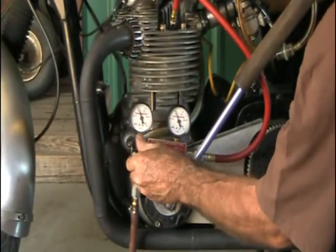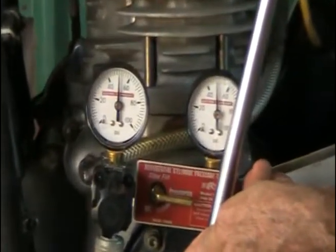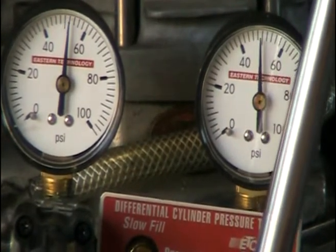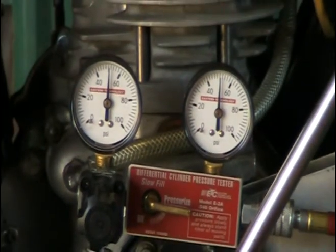Cranking it up — feel the pressure build up on this wrench. I'm going to rotate it all the way forward until the exhaust valve opens. You can see it leaking now — that's the exhaust valve opening. Now I'm cranking it back into the power stroke. Stop. Both gauges are still straight up.